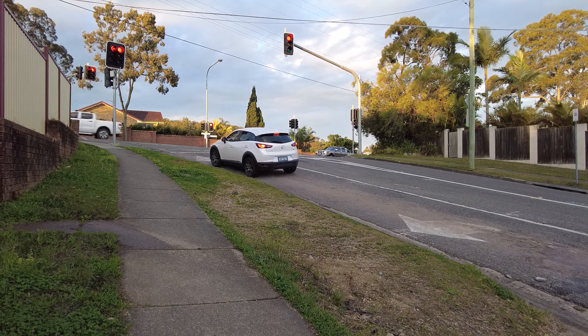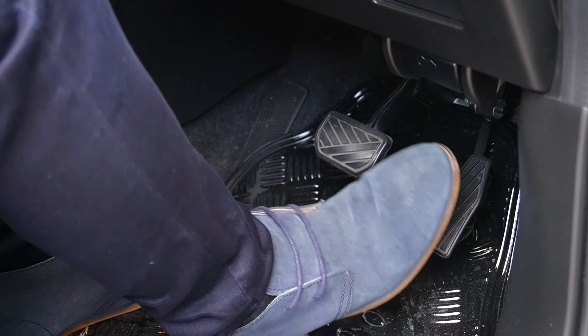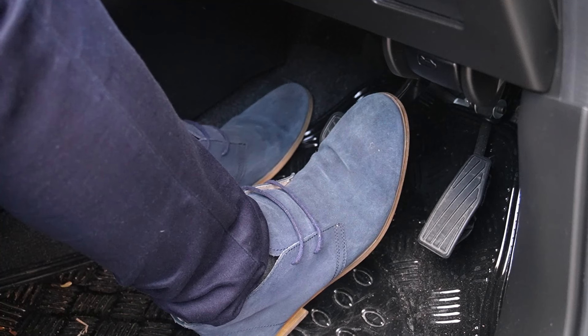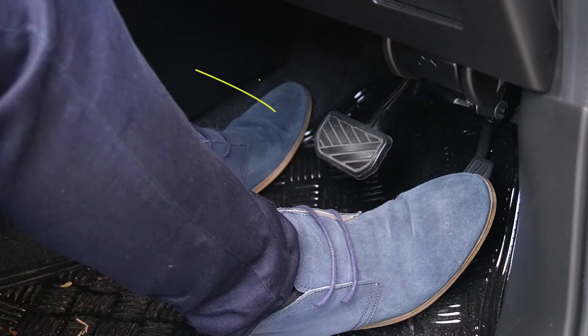Some cars have a foot parking brake instead of a handbrake. The foot brake is a small pedal located near the left foot area. Hill starts in cars with foot brakes work exactly the same as with hand brakes. When you come to a full stop — at a red light, for example — push the foot parking brake with your left foot to engage it, and when you're ready to move off, push it again to release it.